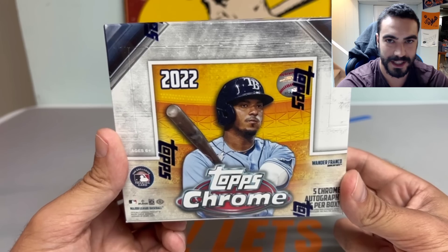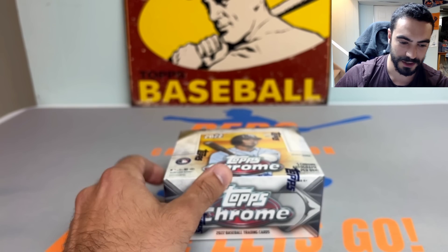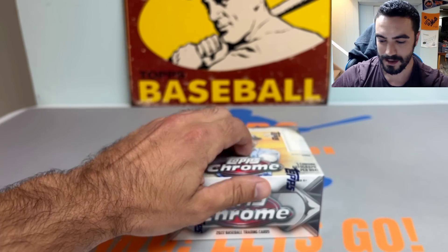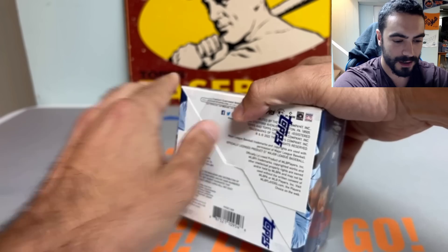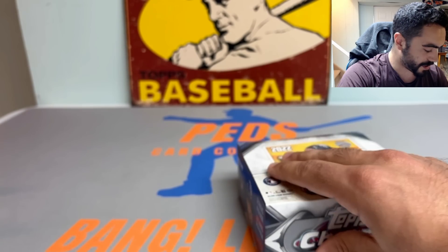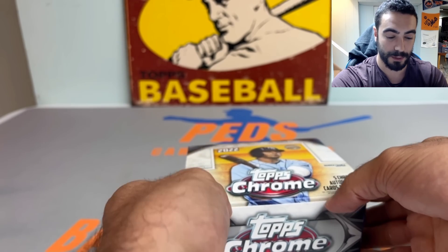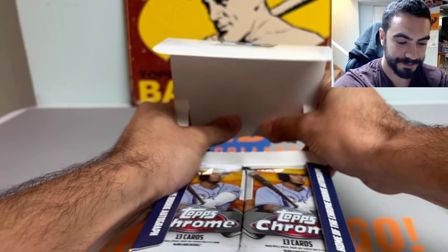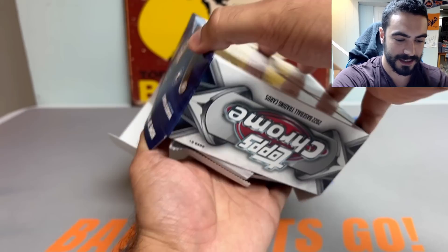There are some big potential hits in here. They did make some of the bigger rookie card short prints, which is a little disappointing, and from what I've heard they're few and far between. Wander Franco has a base rookie card in here, but Bobby Witt Jr., J-Rod, Spencer Torkelson, and CJ Abrams are all short prints and appear to be super short prints. Let's get into this and get all the packs out on the table.